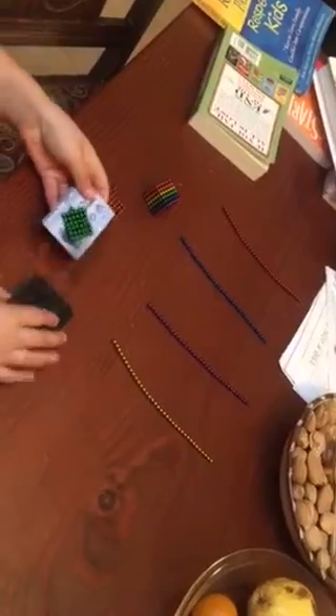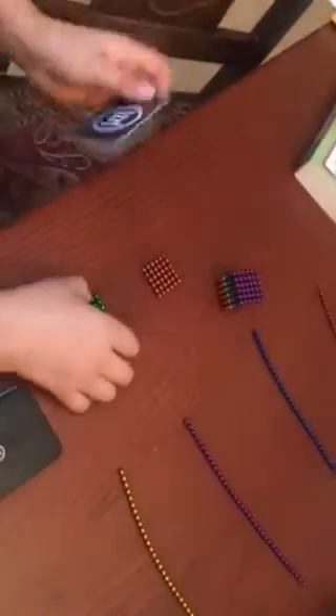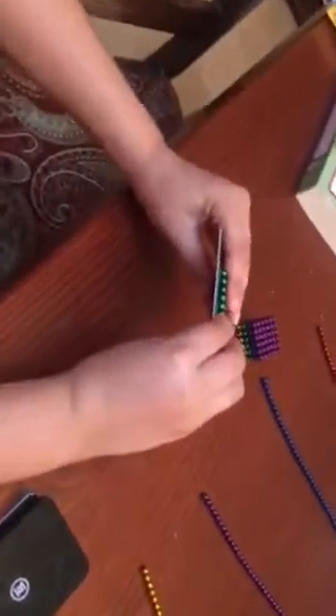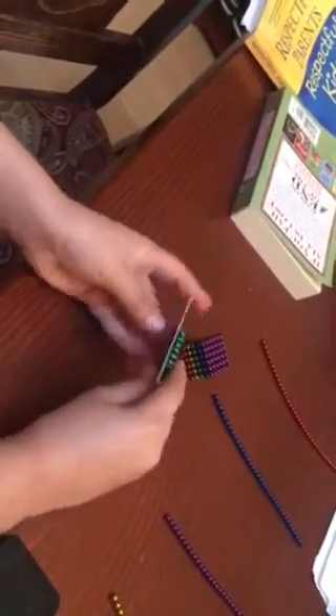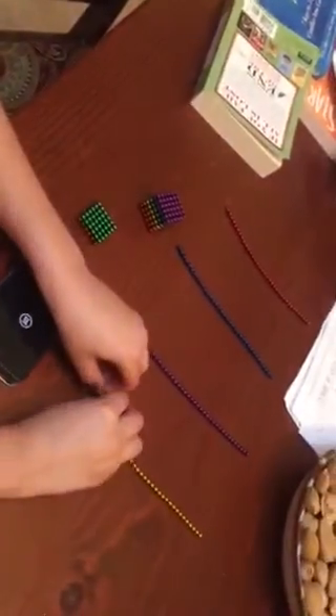Then you do the next one. If you want to start applying it, I did mine in a rainbow, but you can have yours however you want. Just put it like that, put it on, make sure it's lined up. If it's not perfectly lined up, flip one side over like this and then it should be lined up. Then just remove the card and you can start working on your next one.